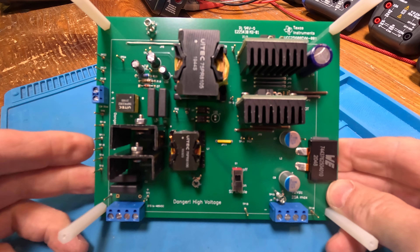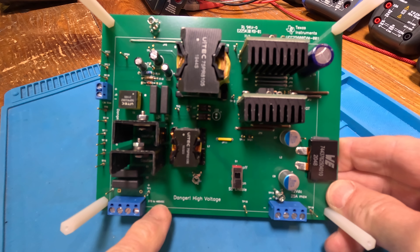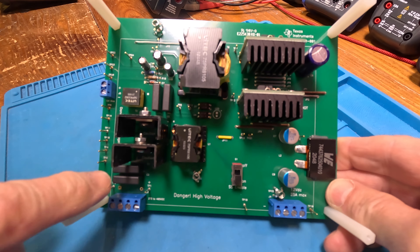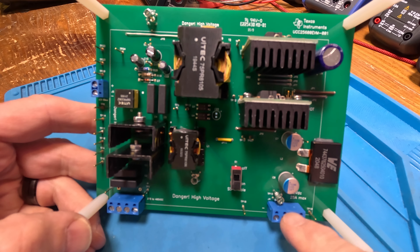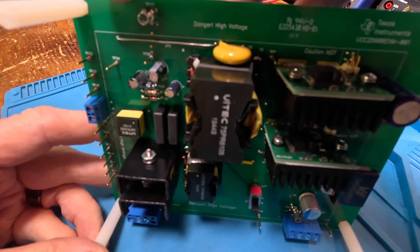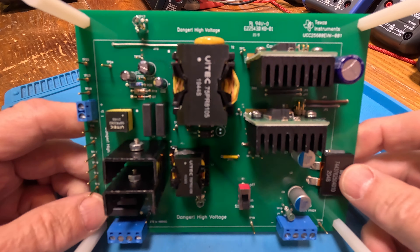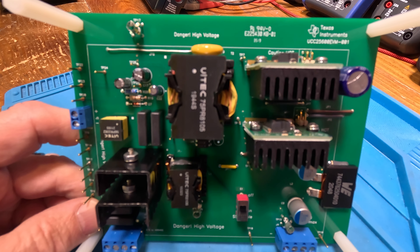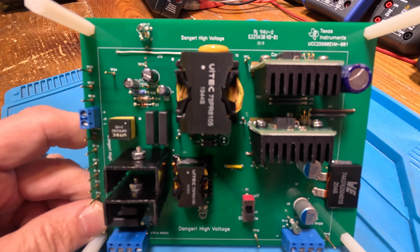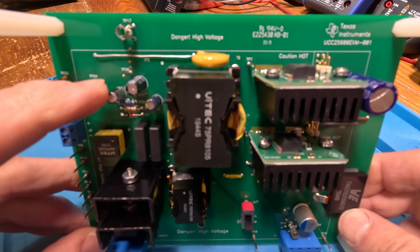Here is the card - let's get familiar with it. The input is right here - 375 to 405 volts DC. Here are our input capacitors. Over here is our output connector - 12 volts at 25 amps, that's pretty awesome. Check out these little guys here - these are meant for oscilloscope probes. There are test pins everywhere.